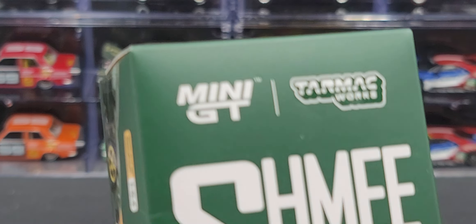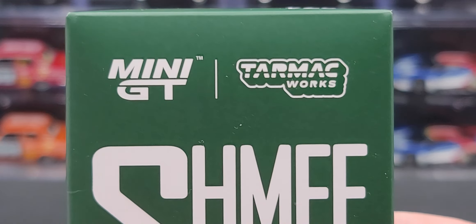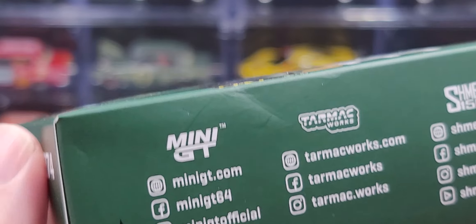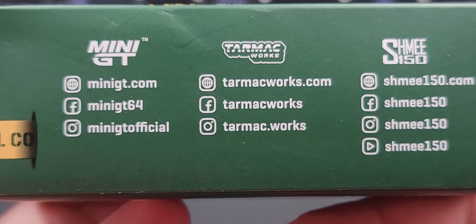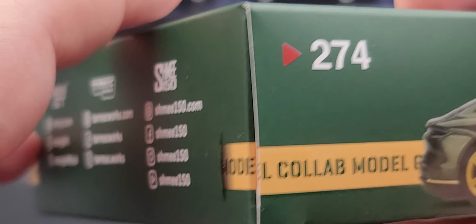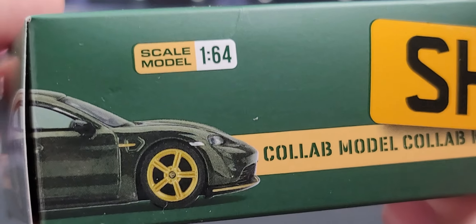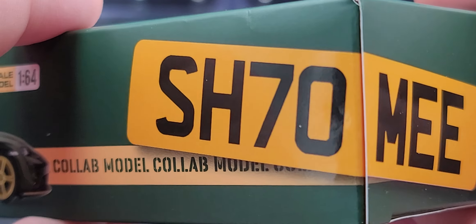It comes in the standard Mini GT Tarmac Works collab Shmee150 box — got Mini GT, Tarmac Works, Shmee150, a picture of the model right there, Porsche Taycan Turbo S, Midnight Green, limited production run. This side of the packaging has all the social media handles for Mini GT, Tarmac Works, and Shmee150. We've got the collab model that wraps around the packaging — this is number 274 on the line, got the back half of the car wrapping around to the front half, scale model 1:64 of course, and here we have SH70MEE as the license plate wrapping around the packaging.